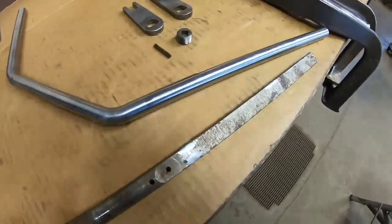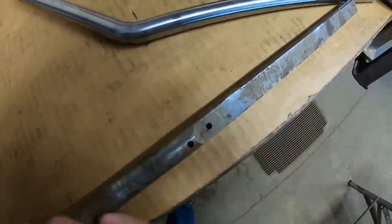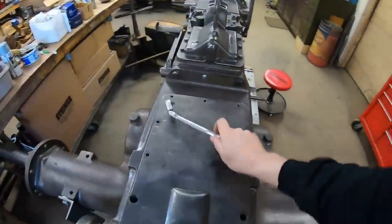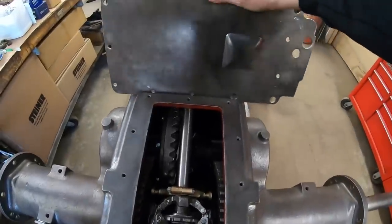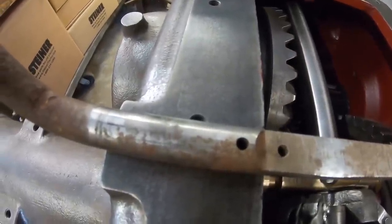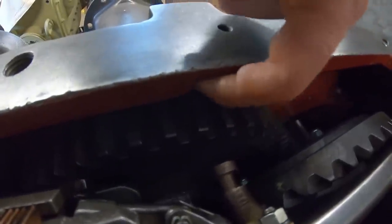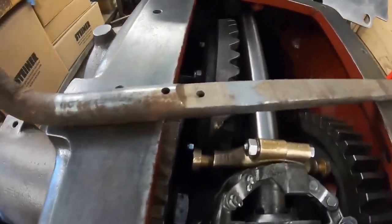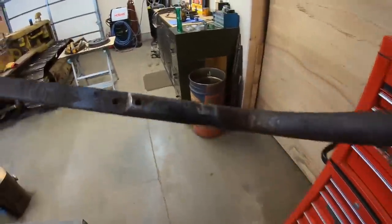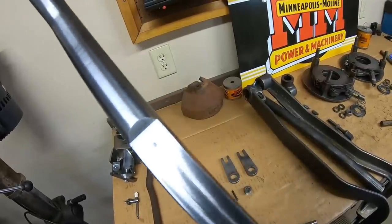We need to put this hole right here into the new one. I'm going to ignore this upper hole because it was either abandoned from a prior setup or a mistake. When this was positioned in the case, that upper hole through the entire thickness of the shaft didn't do anything — there was no roll pin there, just a cutout for clearance. There was only a roll pin in the lower one, so that's the only one I'm putting in the new shaft. I've got it marked out and center punched. Let's get it drilled.